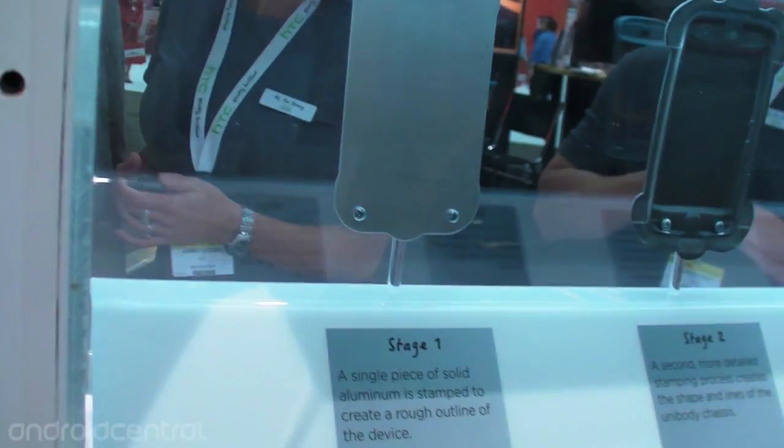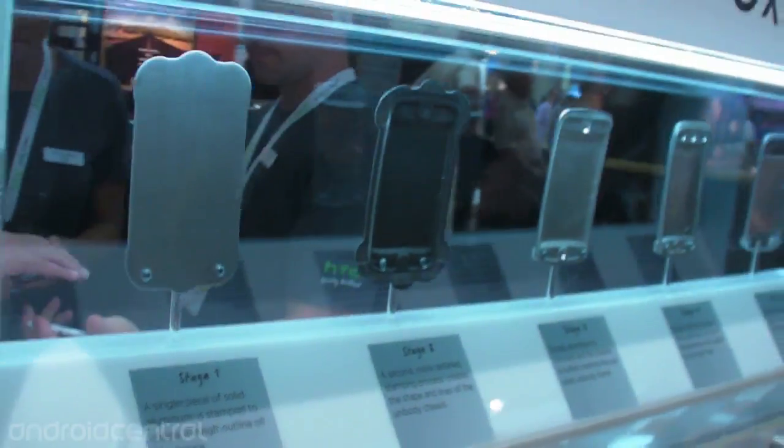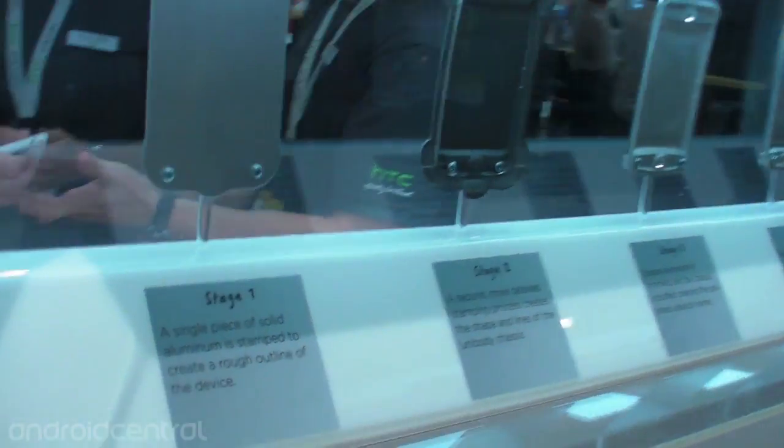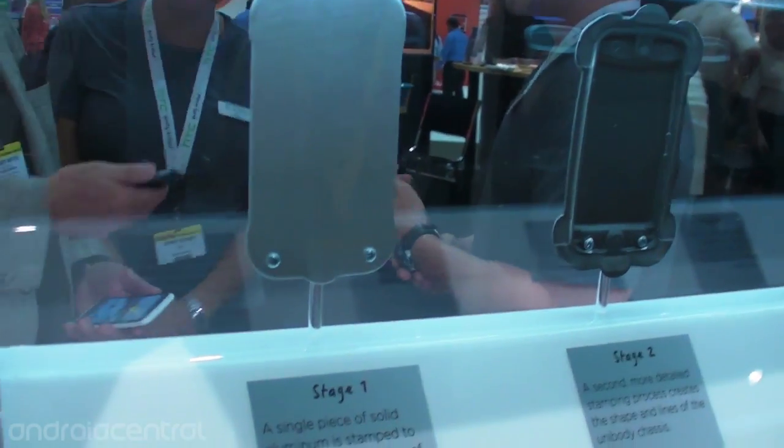Hey there everybody, Phil here for Android Central.com. We were at the HCC booth hanging out and wandered into this cool little wall here. If you're wondering what this is, this is six stages in the stamping of the HCC1S.